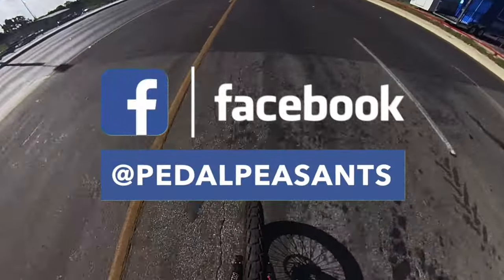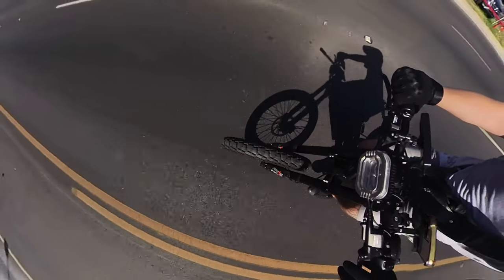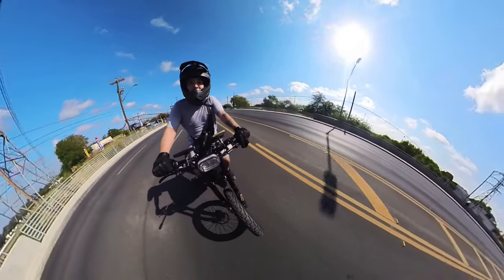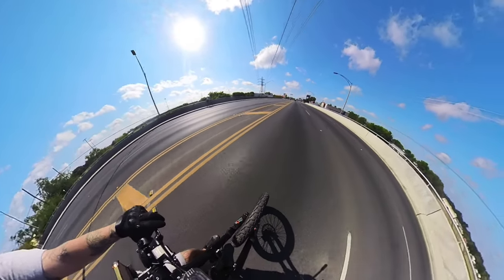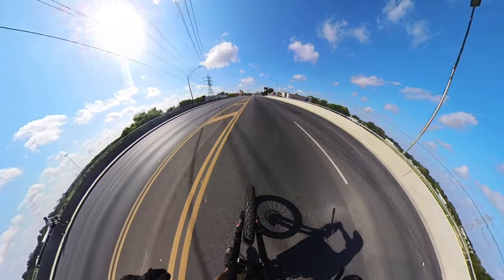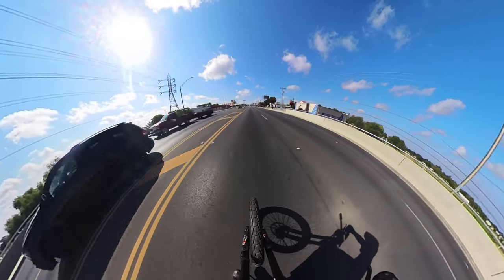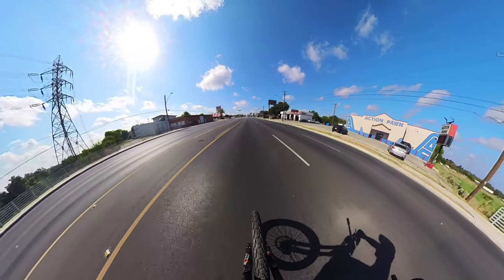Hello, Daniel here with the Pedal Peasants YouTube channel. Thank you for watching, I appreciate your time. In today's video, I want to bring you a one-year update on my 8,000 watt electric bike. Should you have any questions throughout this video, drop a comment down below and I will do my absolute best to assist you. Don't forget to subscribe and ring that bell as I will be bringing more videos like this.